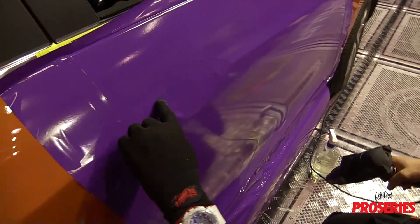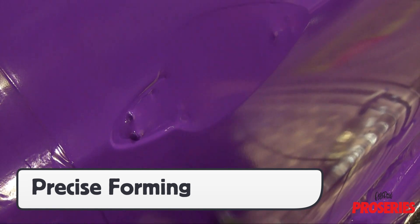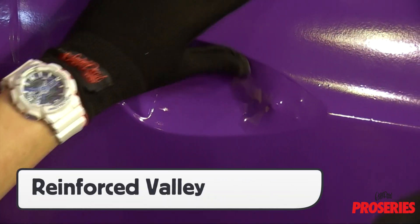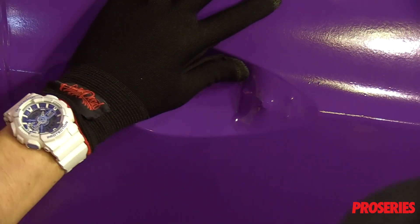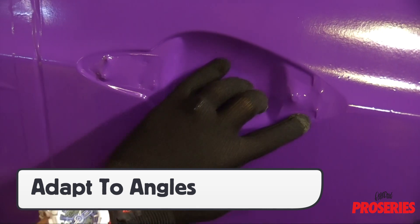The seamless tips allow installers to form the wrap film into tight areas without overstretching the film. The reinforced seam between the index finger and thumb ensures that the glove won't split when the fingers are spread out. The seamless tips allow the installer to adapt to all angles with different fingers and achieve a full seal.